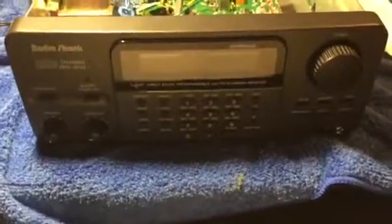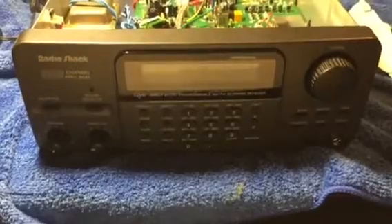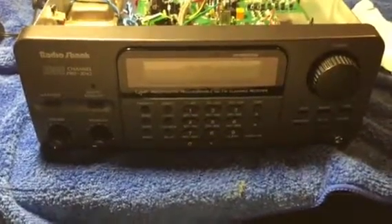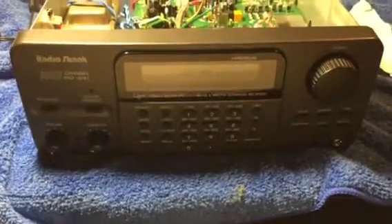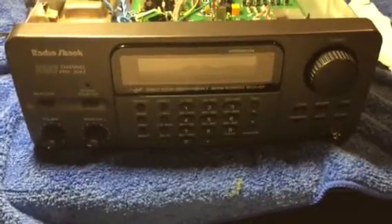Hello everybody, this is Manny N1SQB. Today I performed a mod on my Pro 2042 scanner. This time it's going to be the discriminator tap, which I use for ACARS decoding and a few other things.